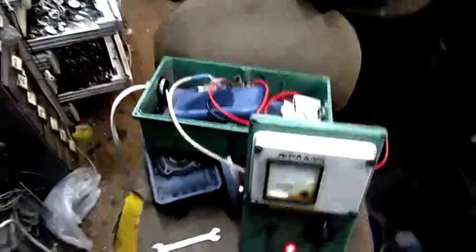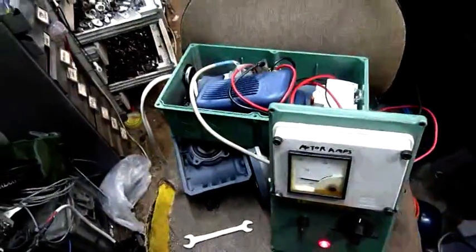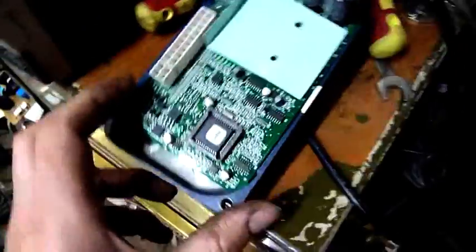Either way, that's enough for this afternoon I think. Still a bit tired from the whole Christmas thing — you know how it is. Thanks for watching. Oh yeah, that's the main board in case you're wondering what it looks like.